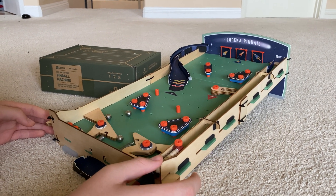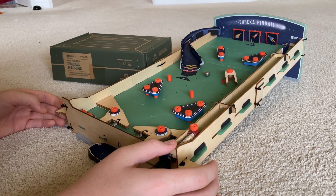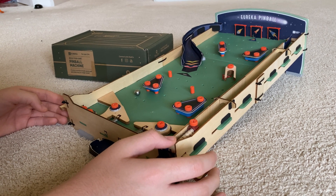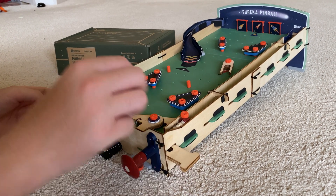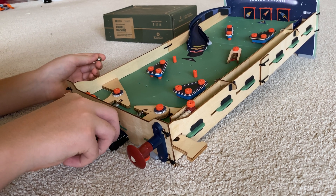Wow, got the multi-ball already. It's getting violent — he lost one ball, he's down to one. He's got nothing hit down. Going for the ramp. You have to be pretty aggressive on these triggers. He jumped over the ramp — he beat the game. It went flying, right out into the atmosphere, into outer space. Eureka Pinball.